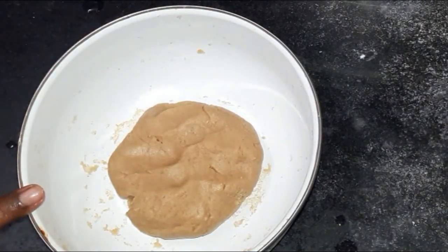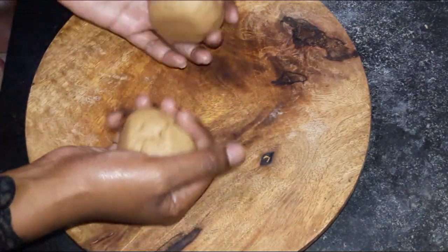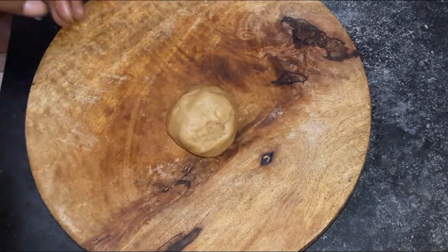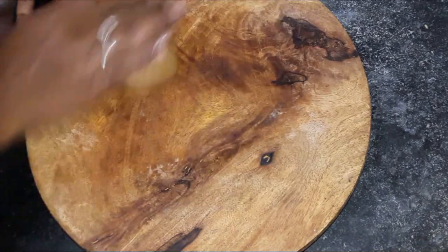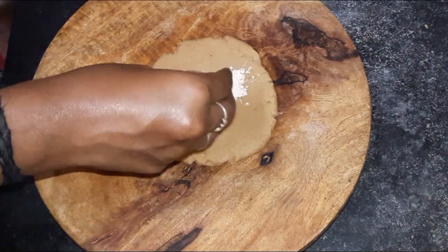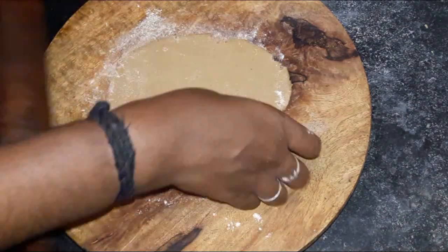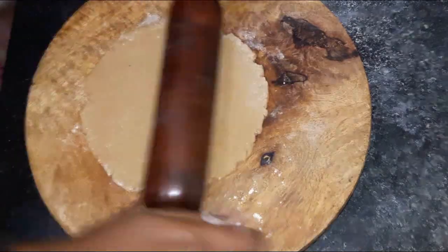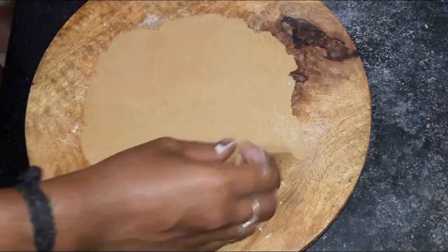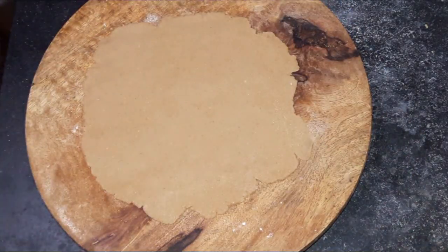Now, let's try making a soft chapati. Let's try a hot chapati and a small chapati the same way.